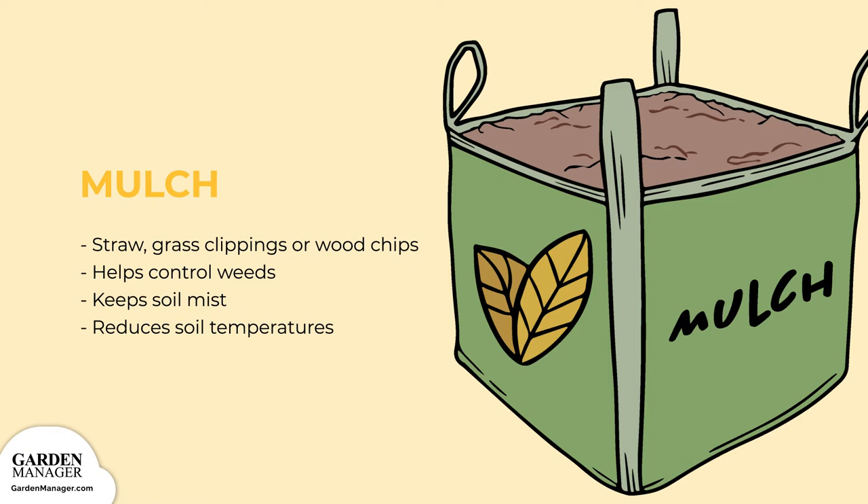As well, apply mulch, like straw, grass clippings, or wood chips, in the summer heat to help control weeds, keep the soil moist, and reduce soil temperatures for fall planting.